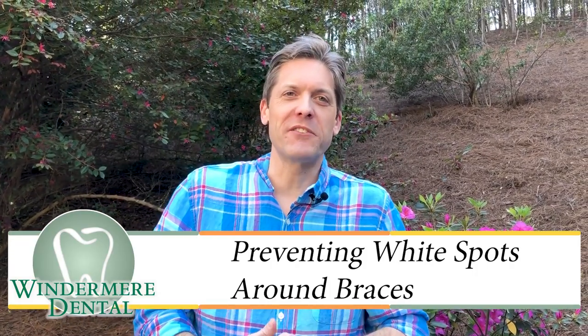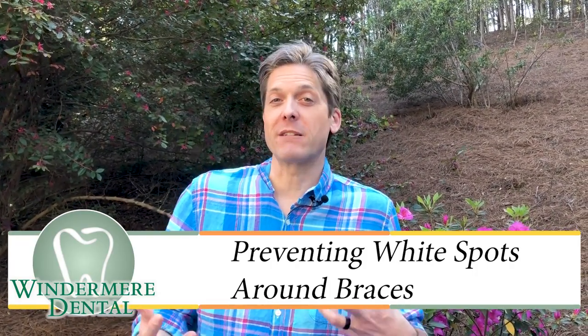Hi all, Dr. Ryan Edwards with Windermere Dental in Cumming, Georgia. Thanks for coming back to my channel where we talk about all things related to dental news and answer your commonly asked questions.